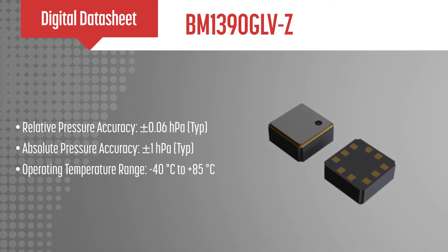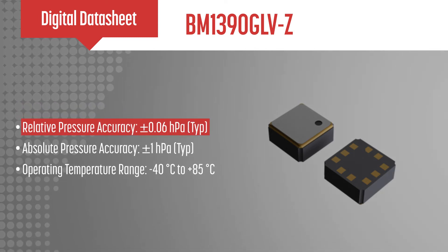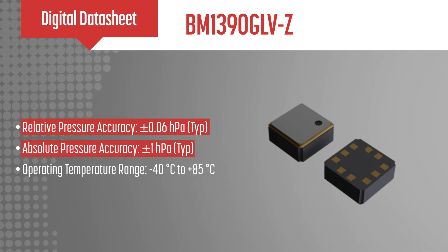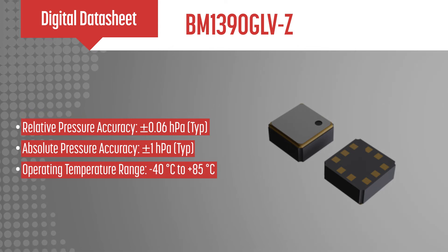This IC offers a typical relative pressure accuracy of plus or minus 0.06 hectopascals and an absolute pressure accuracy of plus or minus 1 hectopascal, with an operating temperature range from negative 40 degrees Celsius to 85 degrees Celsius.